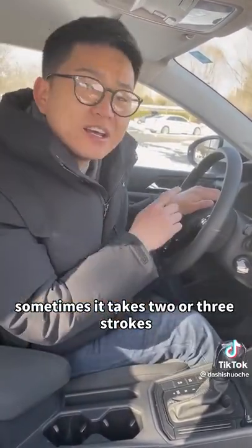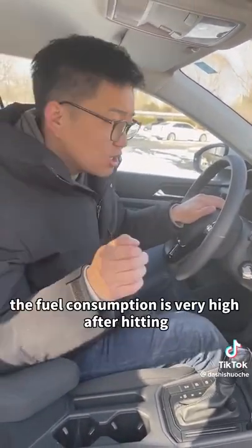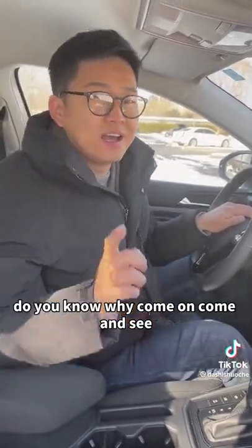The car won't start — sometimes it takes two or three attempts. Moreover, the fuel consumption is very high after it finally starts. Do you know why?